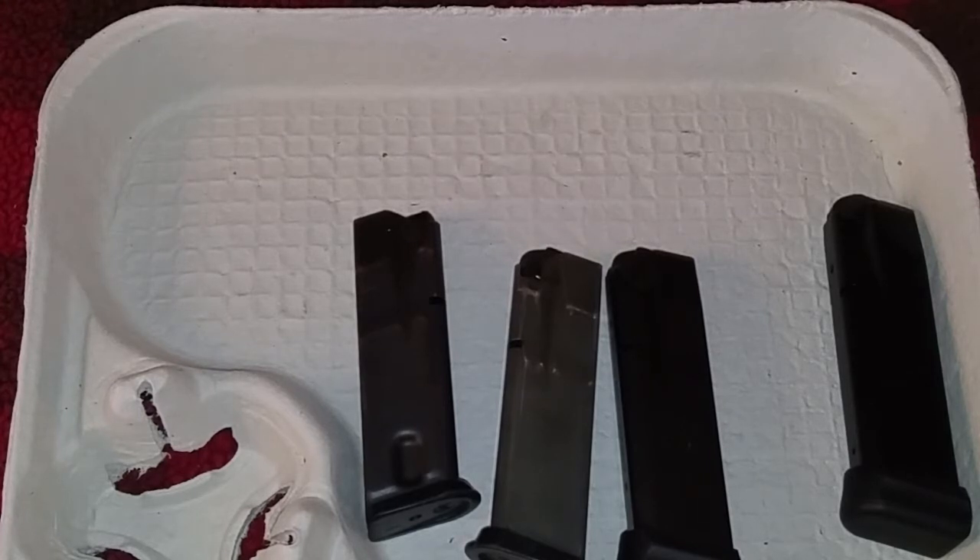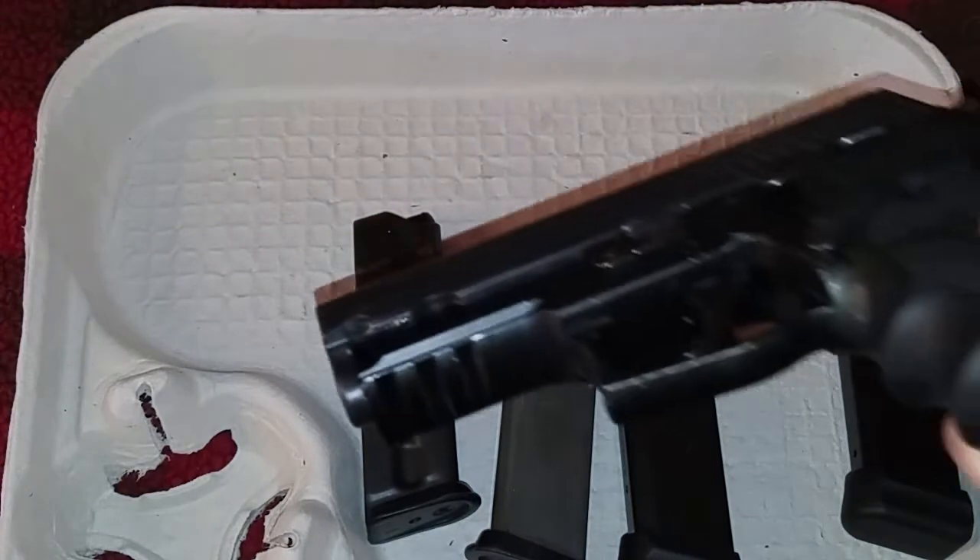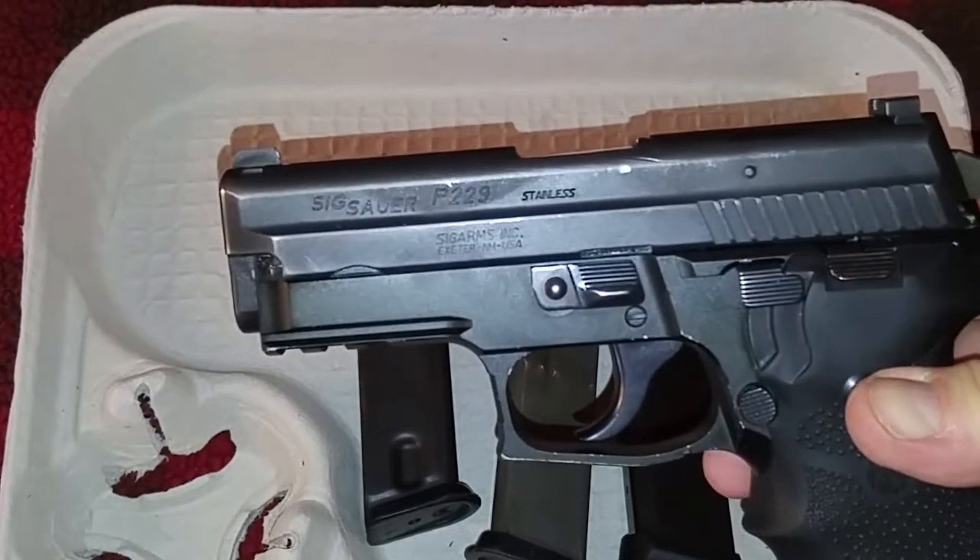Now we're going to actually put both mags in the pistol and show you the difference. If you want to convert your 40/357 pistol into a nine millimeter, you obviously need a whole slide assembly with the barrel, spring, and recoil — and a locking insert — but also using the correct mag is a good idea. Here I have the pistol; this is a 40/357 Sig.